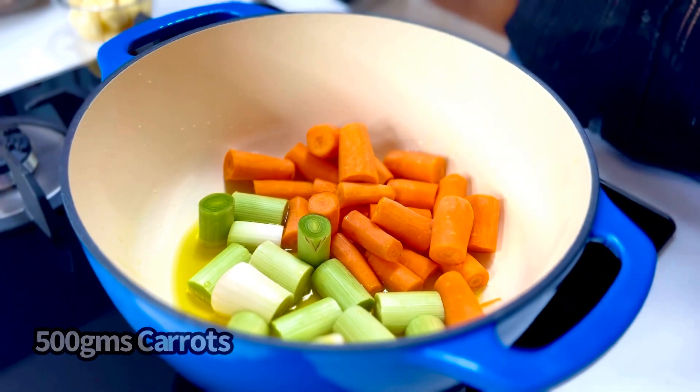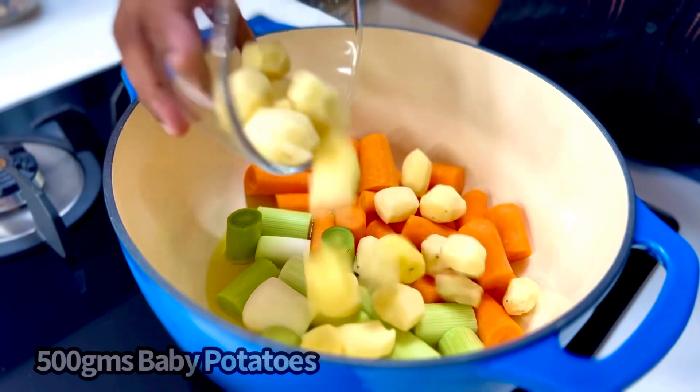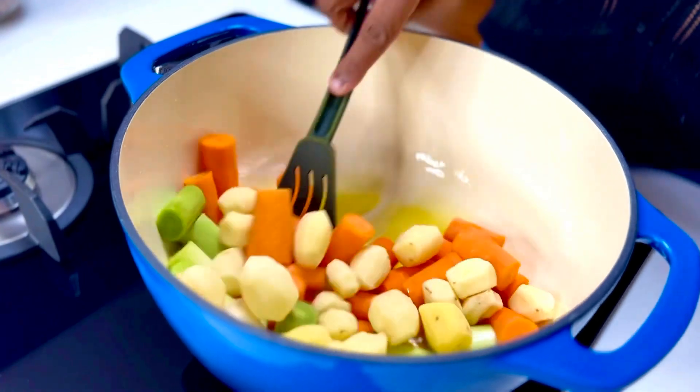Along with about half a kg of carrots cut into large shards, and some baby potatoes as well — about 500 grams. Just put it all in and allow it all to cook together.